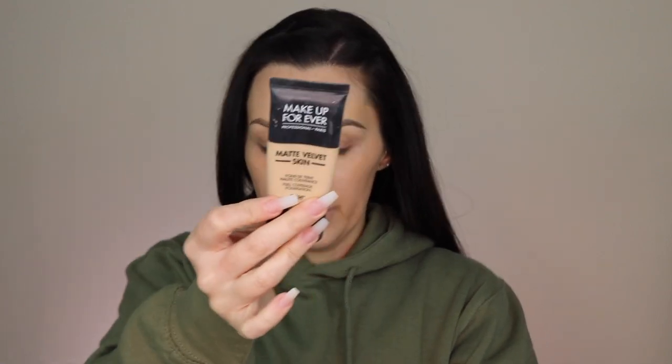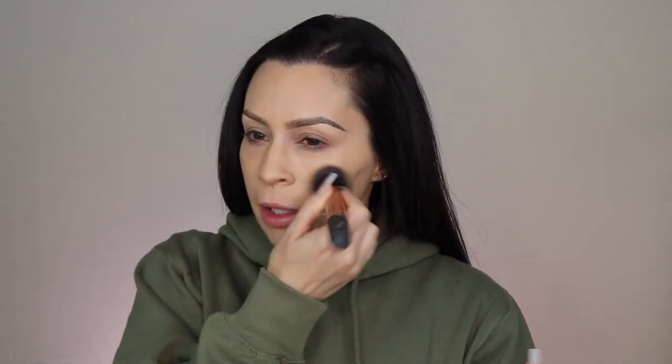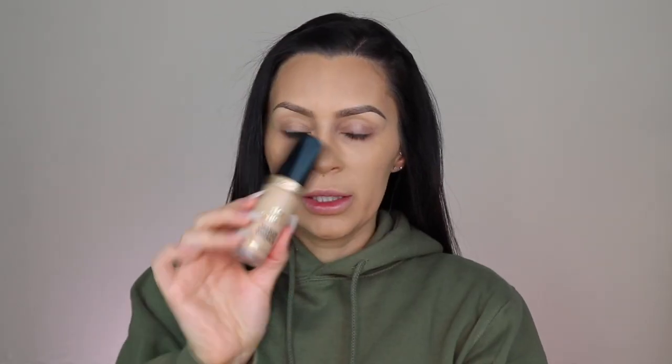For foundation I'm going to take the Makeup Forever Matte Velvet Skin with a Real Techniques buffing brush. My nails aren't painted because I should have a video up on how I do my own nails — I ordered a nail polish from Amazon but prime shipping is basically non-existent right now because of everything that's going on, so it hasn't arrived yet.